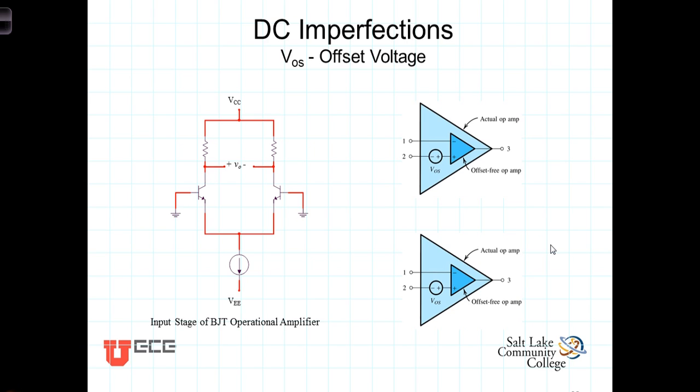For example, if there's no voltage connected to either input, you would expect the output to be 0 volts. But because of variations in the manufacturing process, two devices that are intended to be identical may not be. We have here a schematic of the input stage of an operational amplifier. Although it's intended for the two transistors and the two resistors to be identical to each other, they aren't.